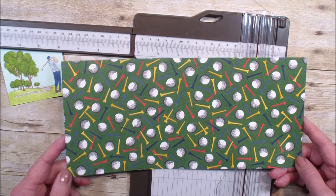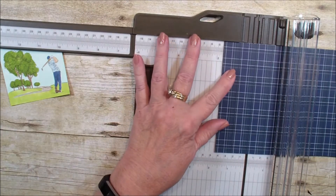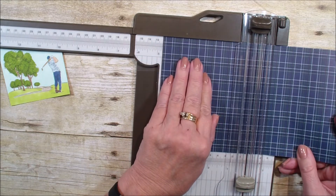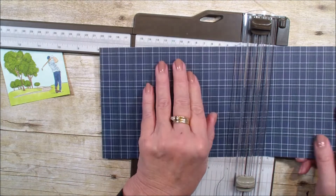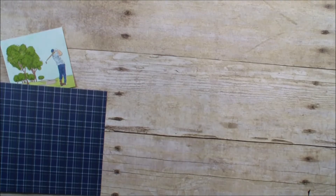This is measuring 5½ by 12. We are going to take our scoring blade and score at 1¾, 4¾, and finally at 7¾. This is called an accordion fold — it allows you to see both sides of that beautiful Designer Series Paper.